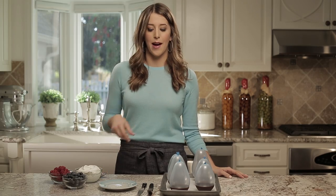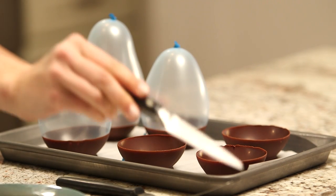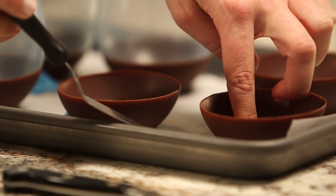The chocolate's hardened, now it's time for the fun part — let's pop the balloons. Remove the balloons from the center of the bowls. An offset spatula works great to transfer the bowls from the baking sheet onto your serving dish.